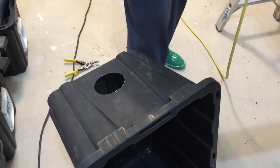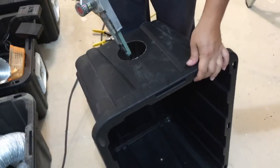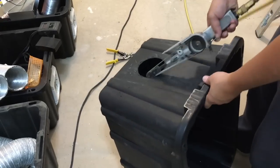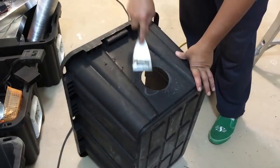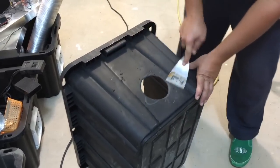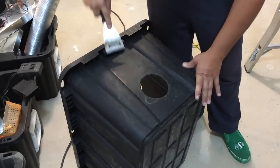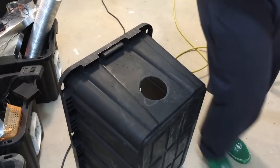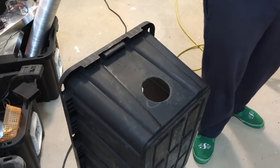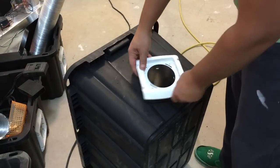I'm going to use the Dynapod to clean that up a little bit.